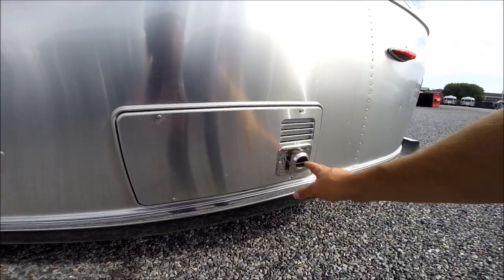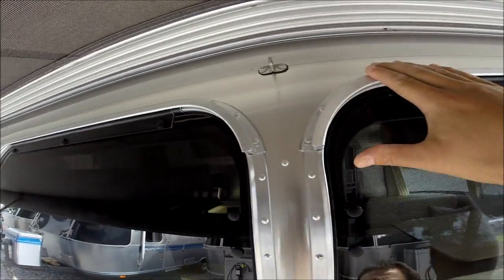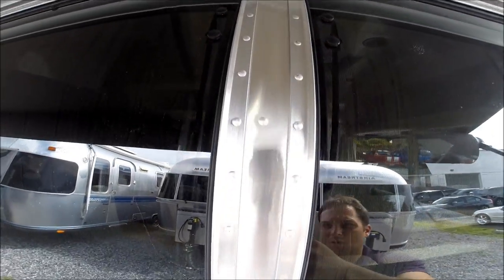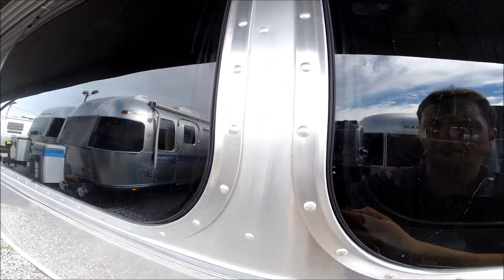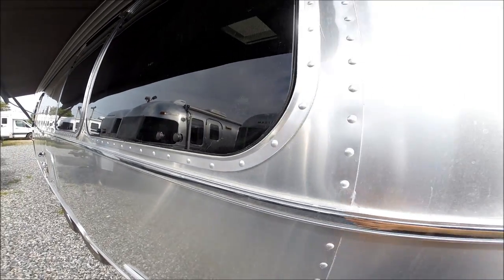There's your furnace and furnace exhaust. All the windows that open have an extruded aluminum gutter rail over the top of them. It's all riveted in place. Airstream does a beautiful job with their windows.